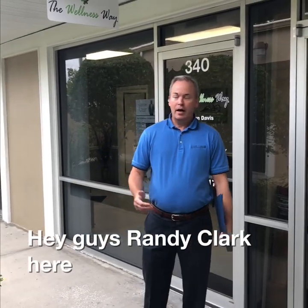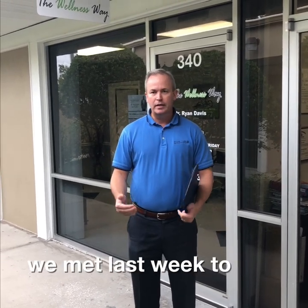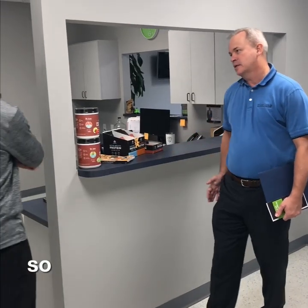Hey guys, Randy Clark here at the Wellness Way, Dr. Ryan Davison's office. We met last week and talked a little bit about leg length. Now we're going to go into his office and start talking about it a little bit more. So let's get the leg length thing worked out.